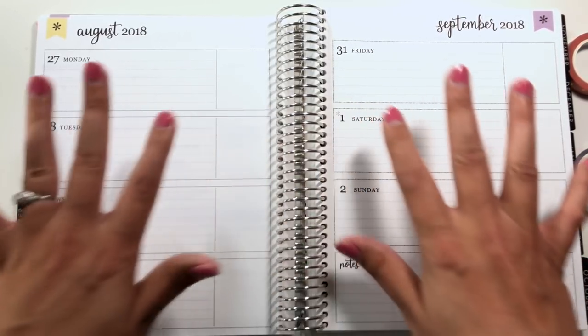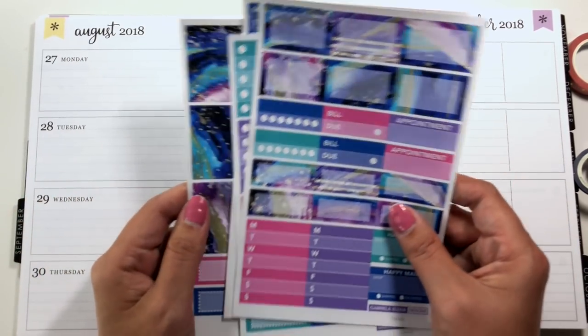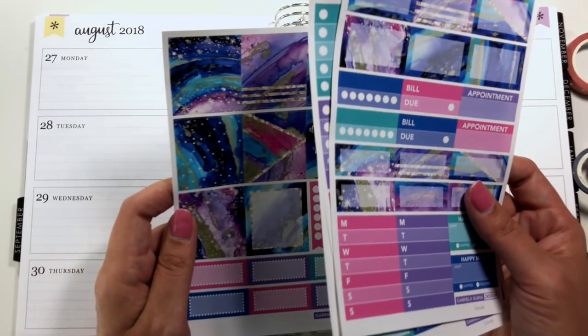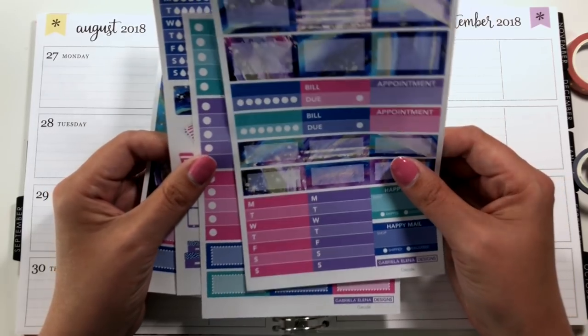So today I'm going to be planning this week out in a more regular fashion, although this will be a little bit different than the ones I've done so far in this planner because I'm actually using a sticker kit that's sized for the horizontal, something I haven't used before. This is from Gabriela Elena Designs — I paid for this.